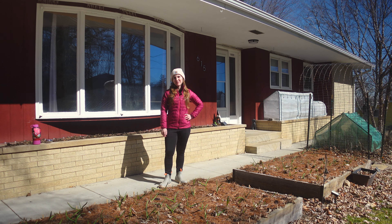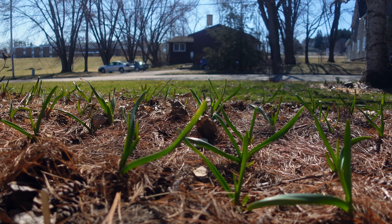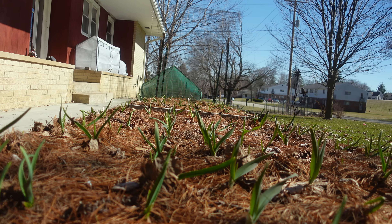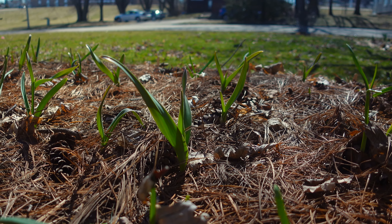Hey everyone, it's Nora from Nora's Arc here and today we wanted to show you what our garlic is looking like. It's early March here in Wisconsin Zone 5A and we're about a week away from spring, and as you can see our garlic is up.